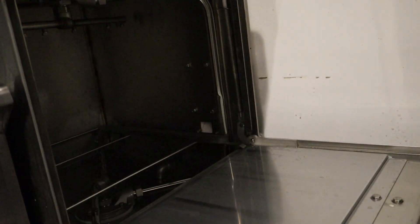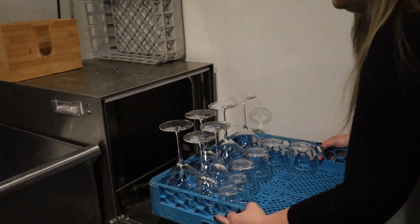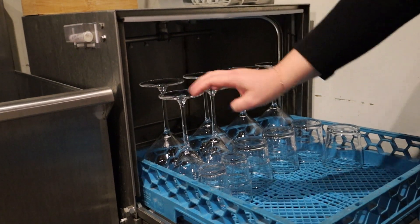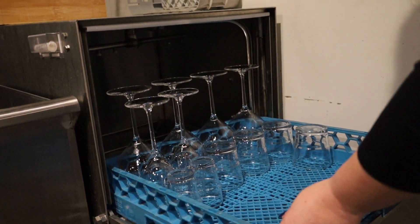We'll open it here and put our dishes in. Always make sure with our big stemless, our pinot glasses and our sparkling glasses that they're all caged in with something so that they don't fall.